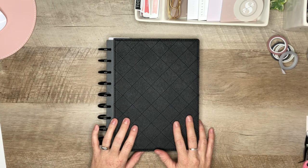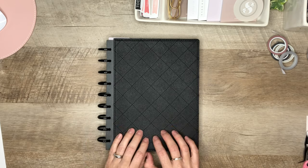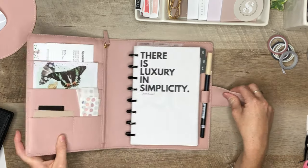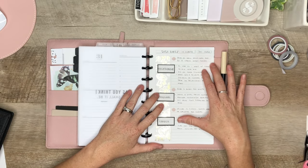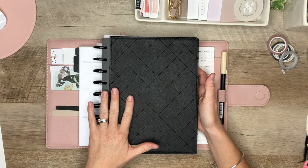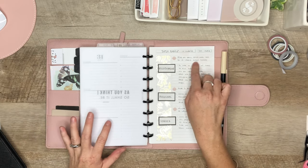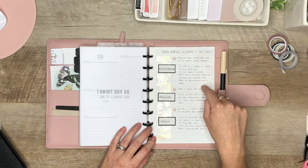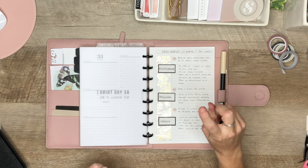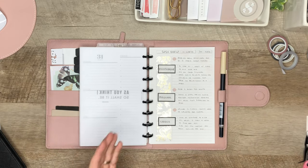Welcome back to Eat Pray Plan. I'm so happy that you're joining me for this video. I just shared a video showing you how I created a very functional and quick goals page for my on-the-go planner, and I wanted to show you because this is what we're going to be using as a jumping-off point to create my goals page for my Happy Planner. I will link the previous video in the description — it's kind of a two-part video because I didn't want it to run too long.